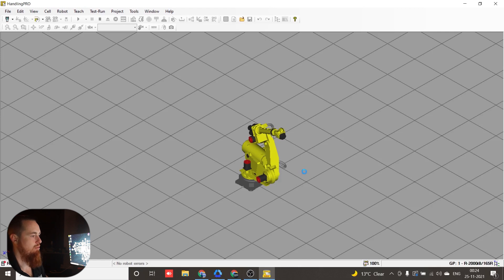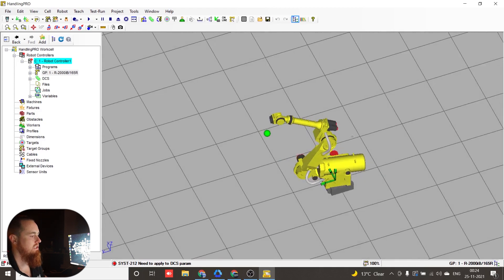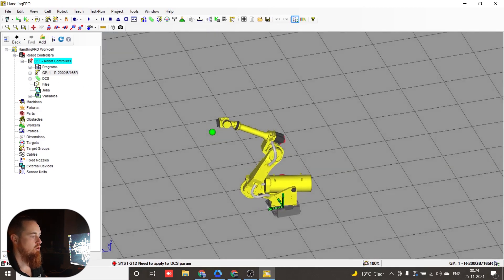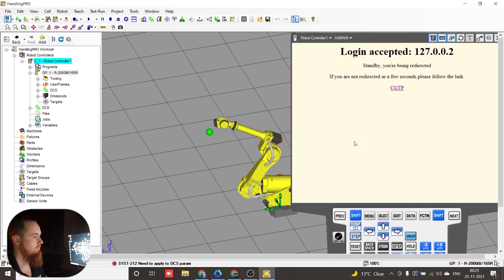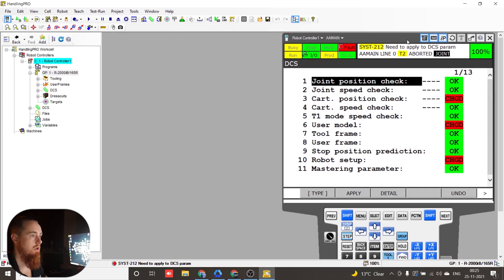It's just doing some more processing and finalization. Now we have our virtual robot. It kind of stinks that it doesn't allow you to apply DCS, but if you see at the bottom of the screen it says system 212 — need to apply DCS parameters. Here are all our Teach Pendant programs — it does import everything: Teach Pendant files, everything. Another big one is I/O — it'll import all your I/O and your I/O configuration, so if you need to use that configuration for another application, it's all there.